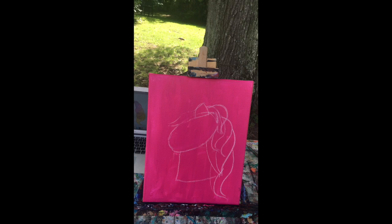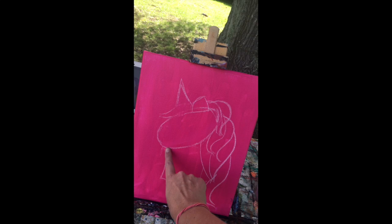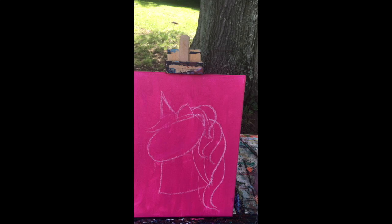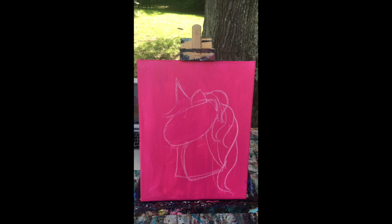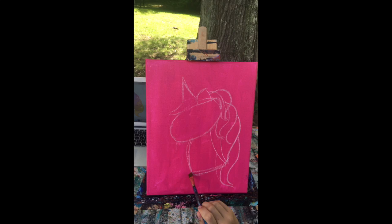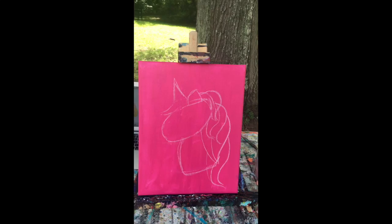Add her neck in — very nice. Let's scoot her neck back just a little bit. She has a nice kind of long nose, because unicorns and horses have a nice kind of long nose. We don't really need to put the eyes and nose in yet because we'll kind of paint over those first.